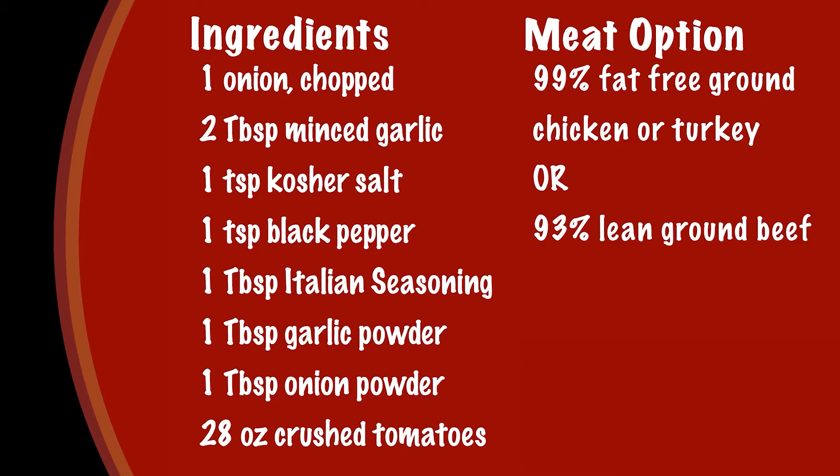This sauce is a great base for you to truly make your own. Feel free to add additional veggies like mushrooms or even spinach. Let's go ahead and get started.